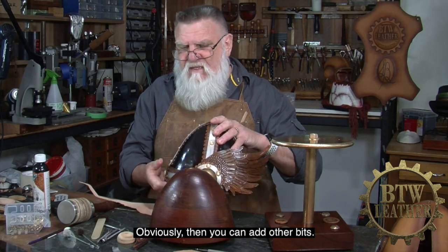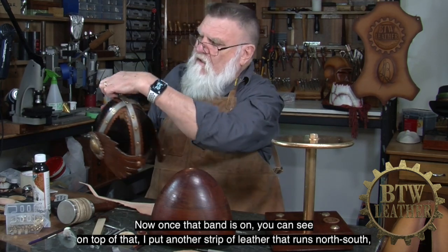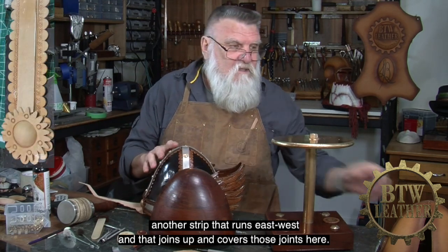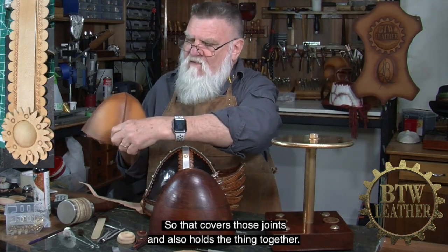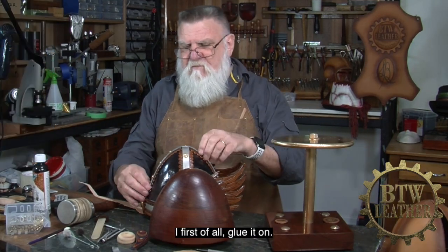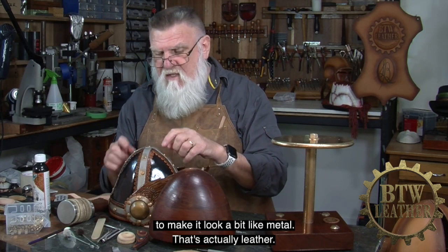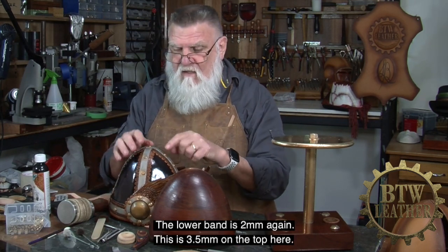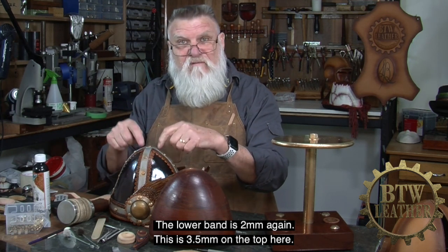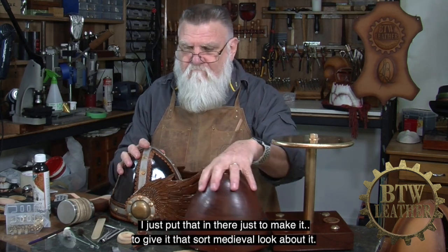Once that band's on, you can see on top of that I've got another strip of leather that runs north-south, and another strip that runs east-west. That joins up and covers those joints, and also holds the thing together. I first of all glue it on. In this particular case I've got a second piece of leather which I've put around here to make it look a bit like metal — that's actually leather, a thicker piece. The lower band is 2mm again; this is 3.5mm on the top here. I just put that in there to give it that sort of medieval look.